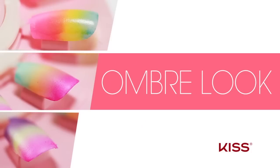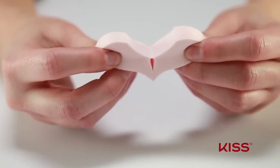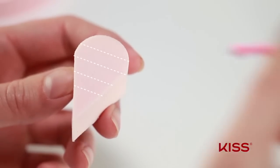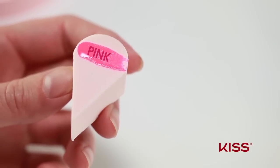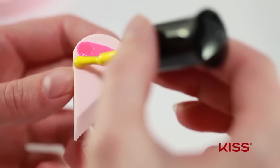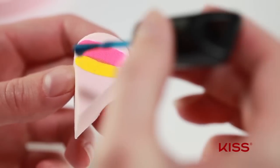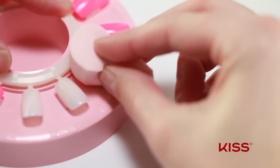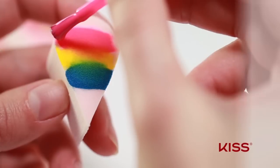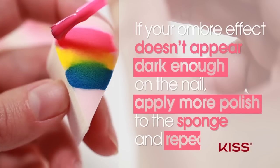I'll show you how to use the gradation sponge to get an ombre look. Pull apart the heart-shaped sponge to make two separate gradation sponges. Select two or more color polishes you'll want to use. Apply a line of your first polish to the top of the flat side of the sponge, then apply your second color to the sponge directly below the first. Continue applying your desired colors underneath one another. Now gently dab the sponge onto the nail from side to side. If your ombre effect doesn't appear dark enough, apply more polish to the sponge and repeat.